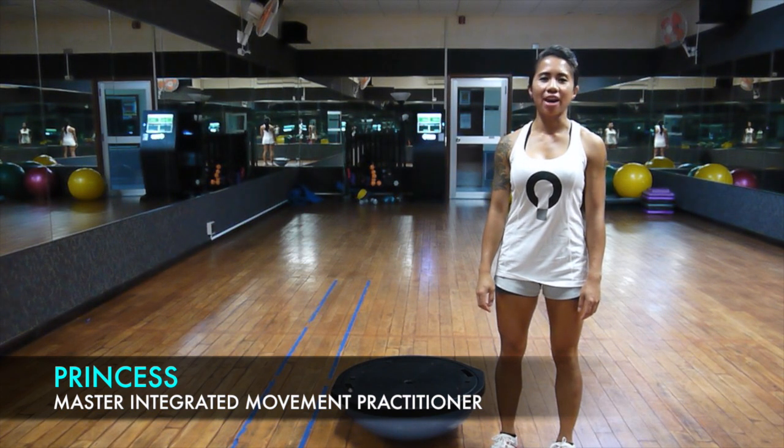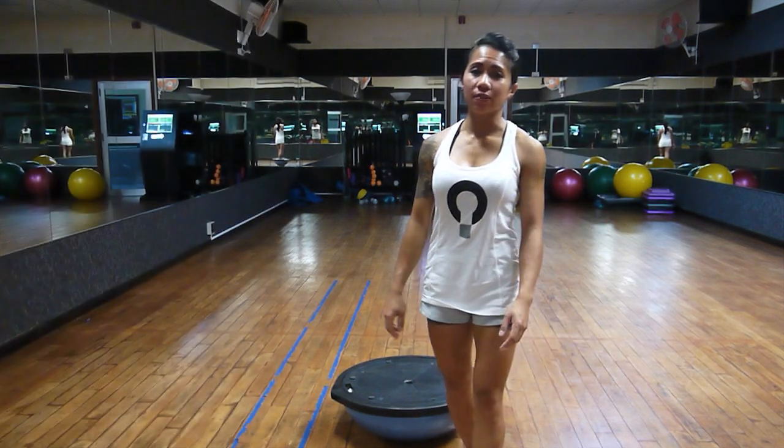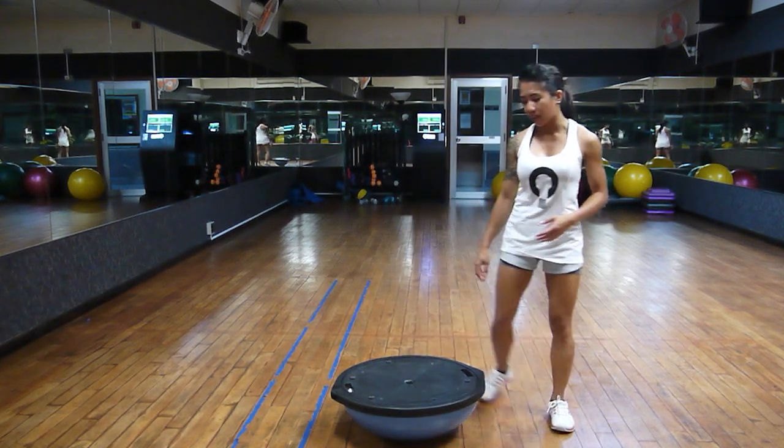Hi guys, this is Princess from Functional Patterns. Today I'm going to show you how to squat on the BOSU ball. My objective for this exercise is to give us a better understanding of center of gravity, coordinating the core systems to set a foundation for functionality. This is also relevant when it comes to fixing asymmetries. Let me explain.